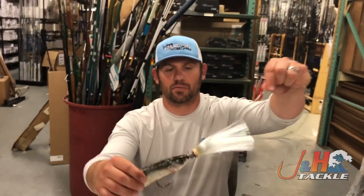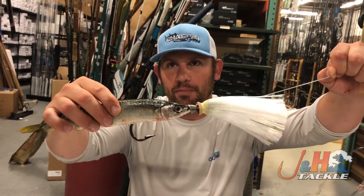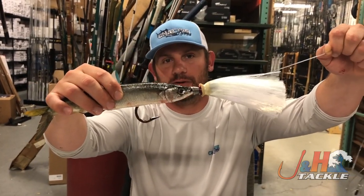Again guys, simplest way to run a ballyhoo — don't be afraid to do this. It's very, very simple. Screw a couple of them up — we all have, every single person who knows how to do this — but this is a perfectly rigged ballyhoo. That's it, guys. That's pin rigging ballyhoo.